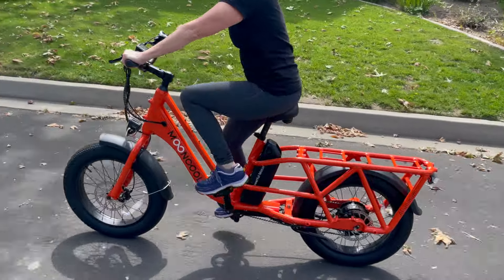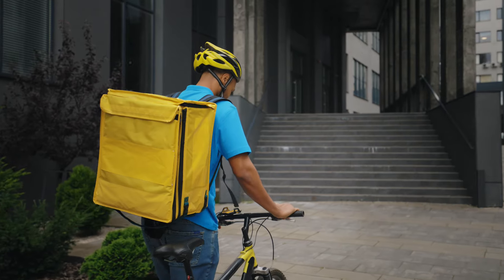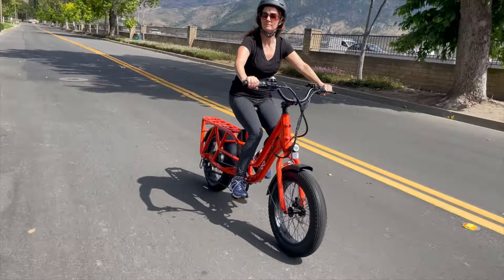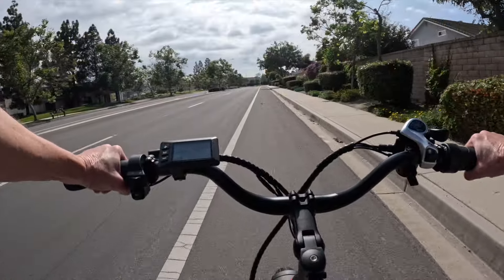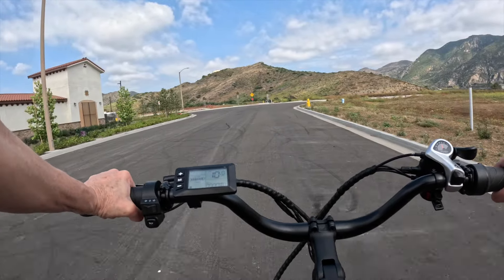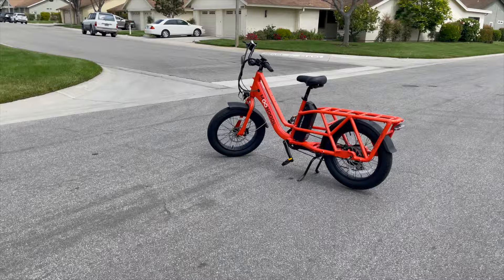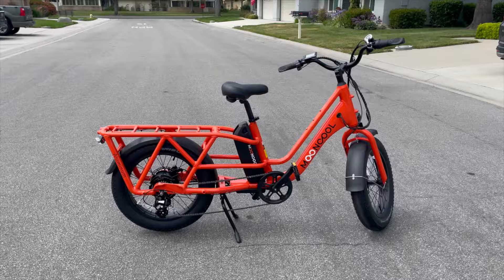No exhaustion means no sweat. Just think: if you rode with 200 pounds of cargo on a regular bicycle for 10 miles, you'd be tired and sweaty by the end. But the Mooncool CG2 electric assist lets you go long distances, climb steep hills, and enjoy every moment of your ride without dread. In this Mooncool CG2 review, I'll show you the pros and cons of the CG2 electric cargo bike, why you'll want one, and what you need to know before buying it.